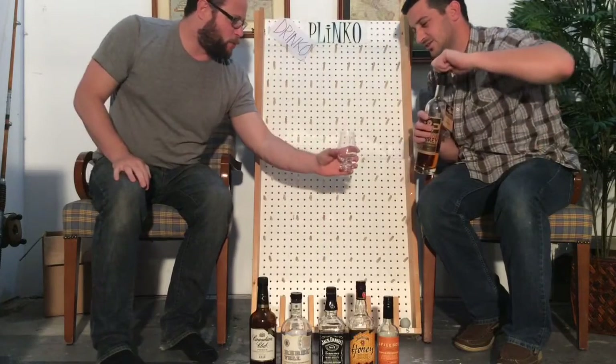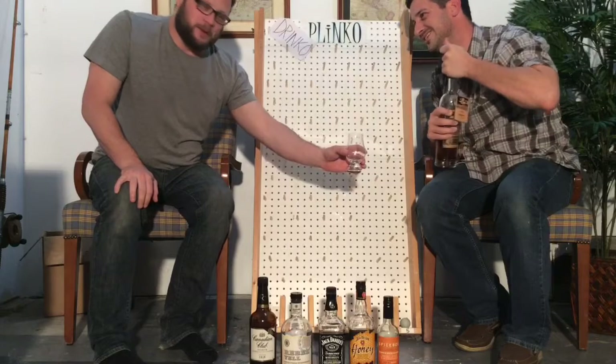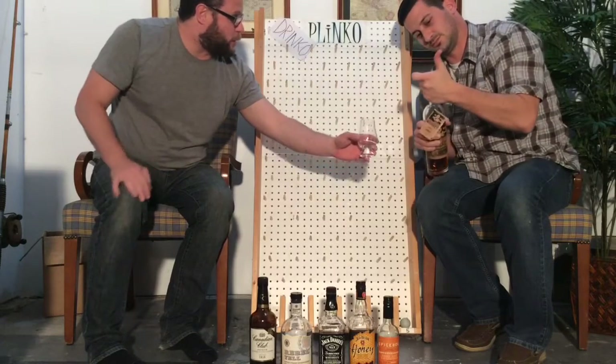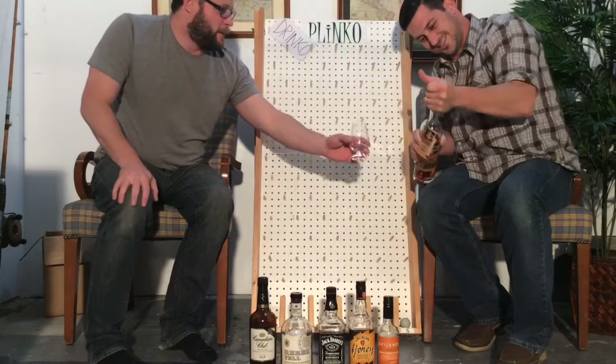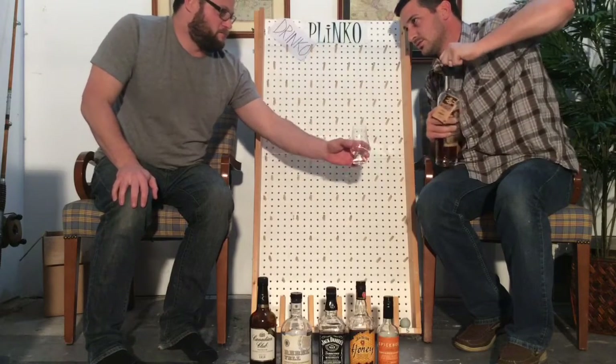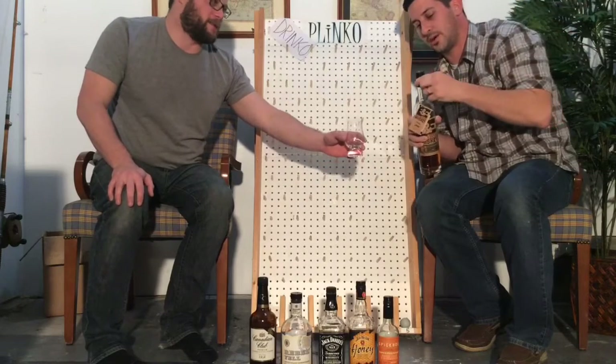Congratulations, you can just pour a little bit — you are the champion of Drinko! So this is how we get warmed up and get our taste buds ready. In your case, ruin your taste buds for the evening. This one's stuck for a different reason because the cork is really huge. Oh beauty — that pop sounds good!